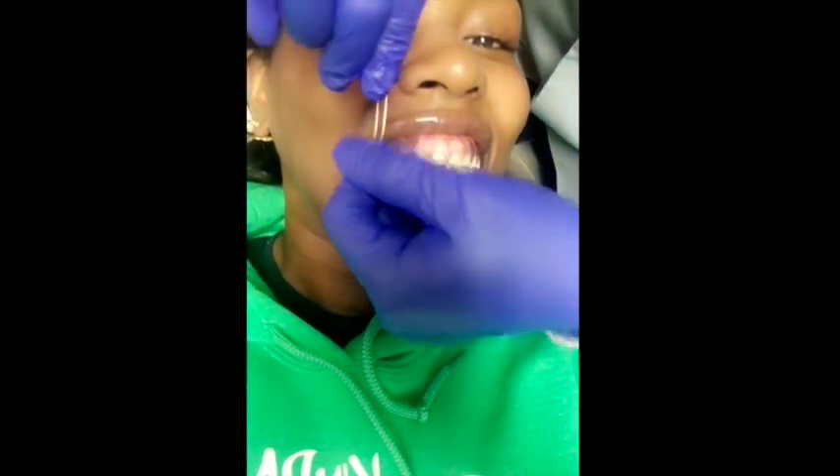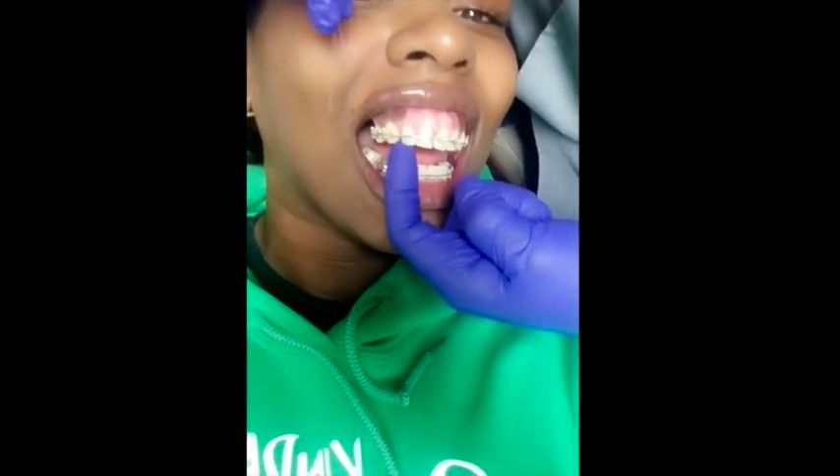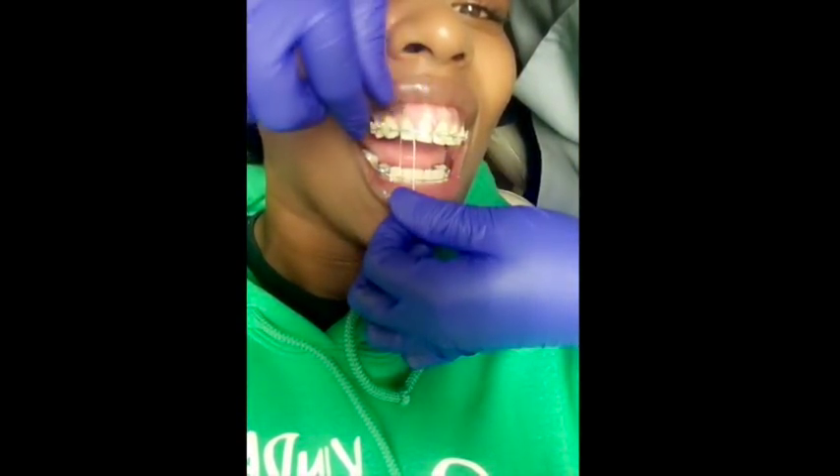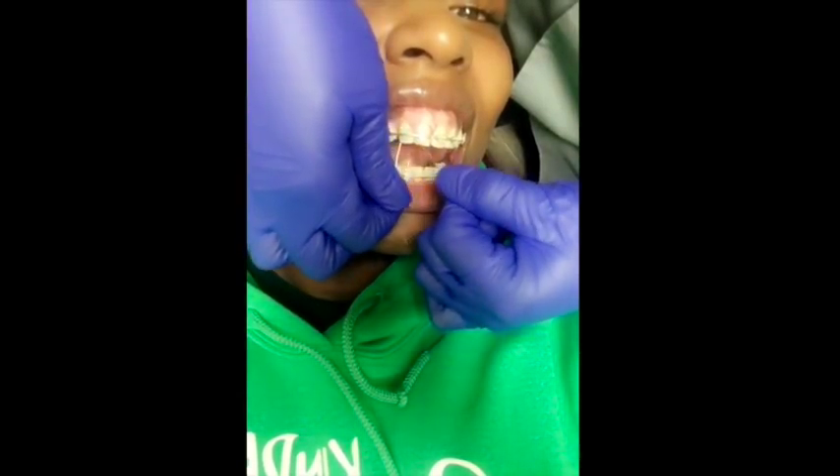Not only did I realize I was getting my bite plate taken out, which I was excited about, but I also realized I was going to have to get some hooks installed so they could put on some bands. This hook goes up here — and of course you feel a lot of pressure with it because you already have the space right here. When you leave today, I want you to take something.